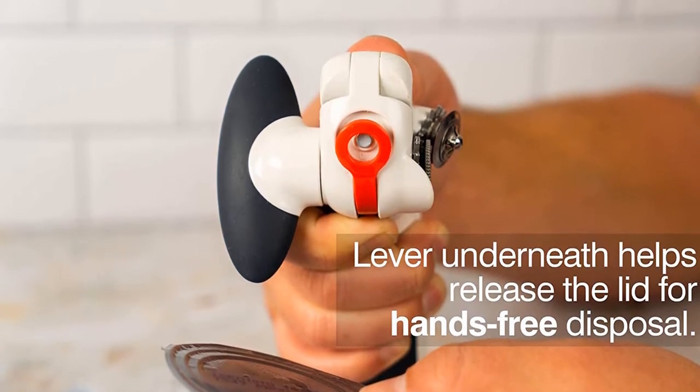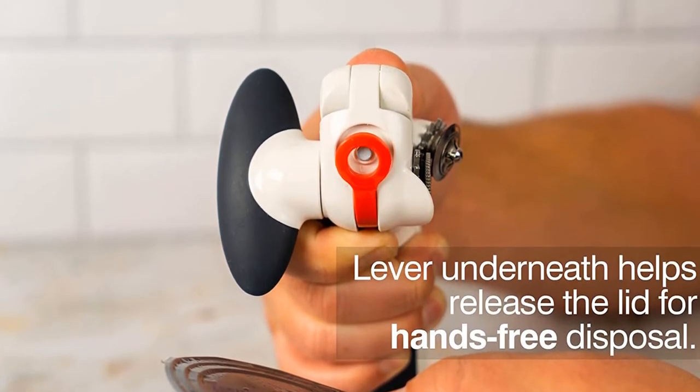What we love: Magnet locks onto can. Very easy and comfortable to use. Doesn't leave a sharp edge.